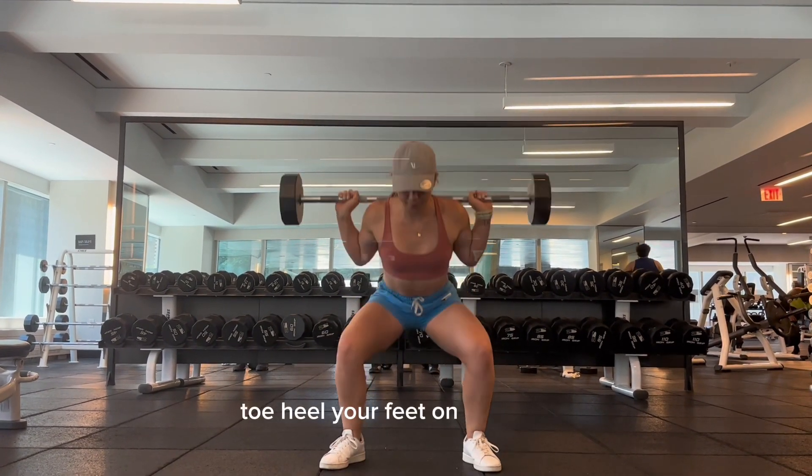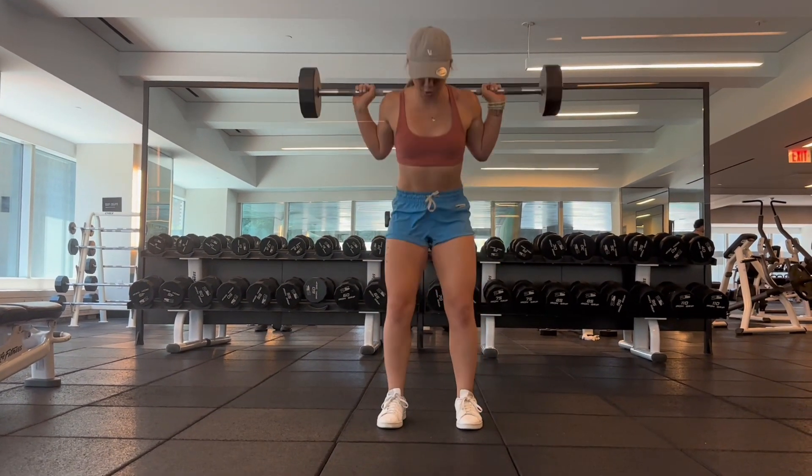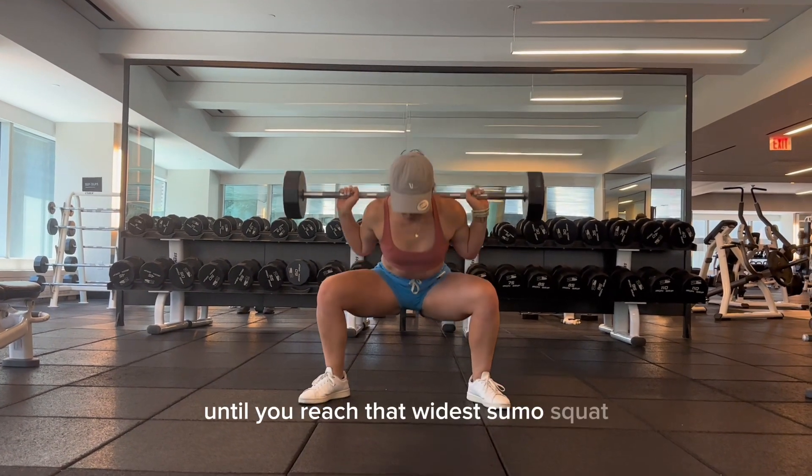Toe heel your feet on the way in, finding all those three squat stances, and heel toe your feet on the way out until you reach that widest sumo squat.